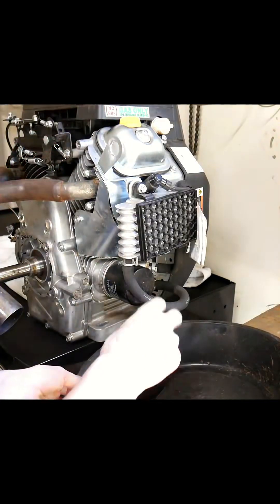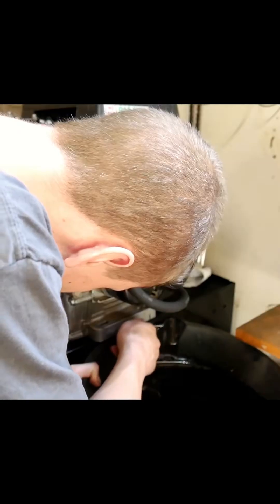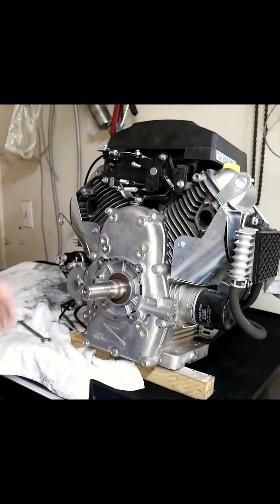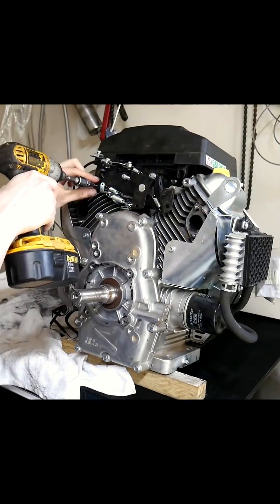We'll start by removing the oil bolt and draining the oil — this oil looks brand new. Here's our custom header. I highly recommend getting rid of the stock throttle linkages, as they are known for sticking.